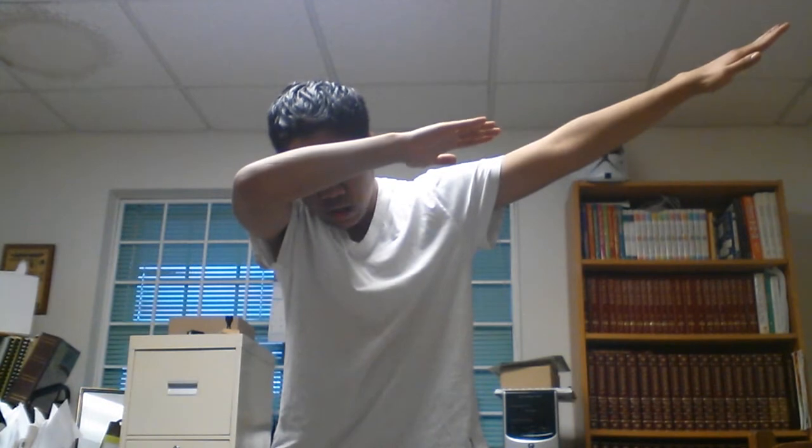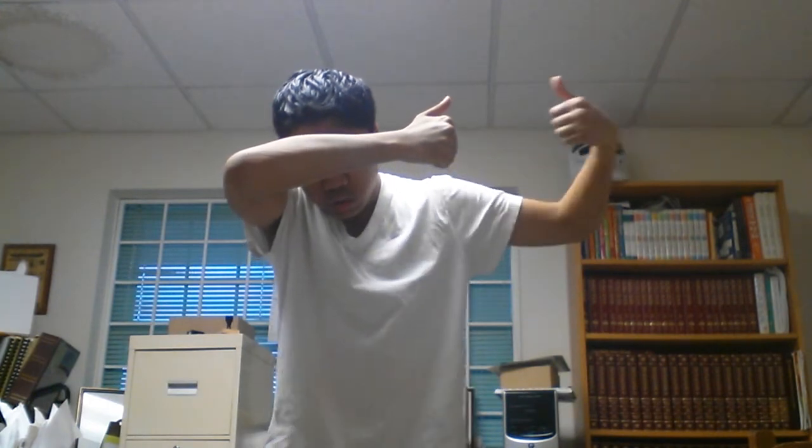Here's my best advice to do it properly. First, you've got to go into a dab position like this. And once you do that, take this arm and formulate a thumbs up. Do the same with the other hand — like that.